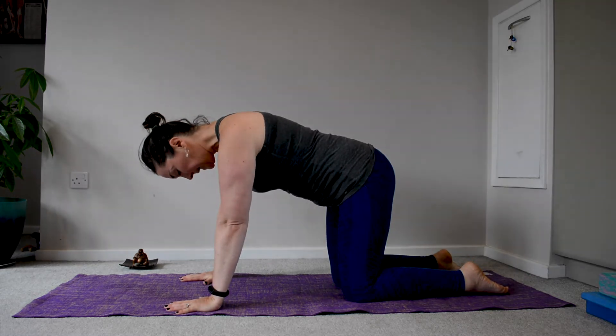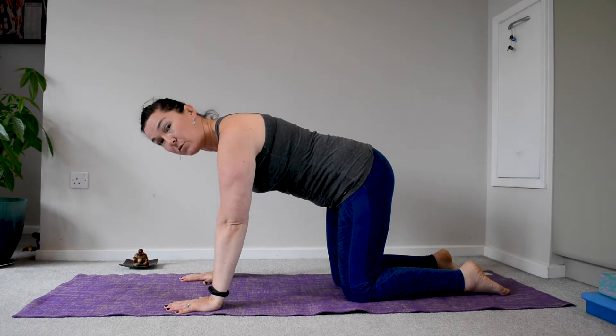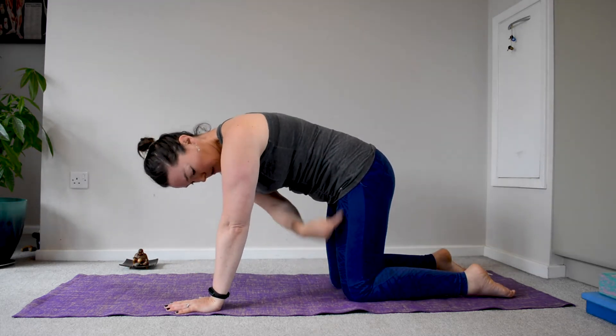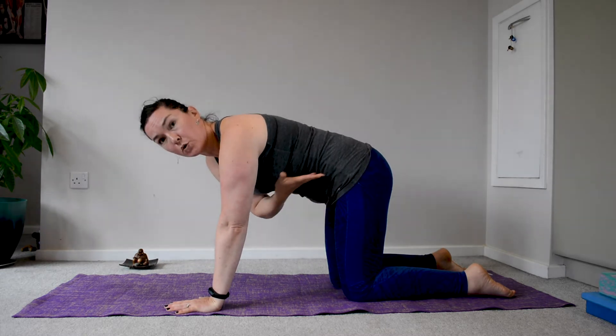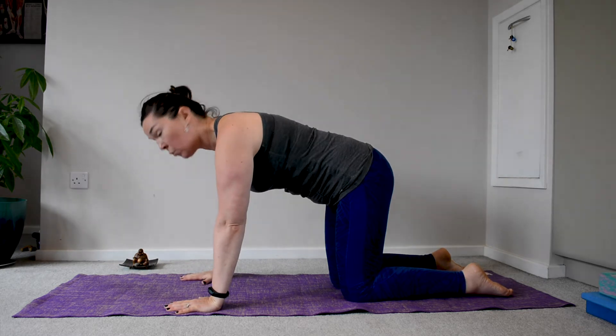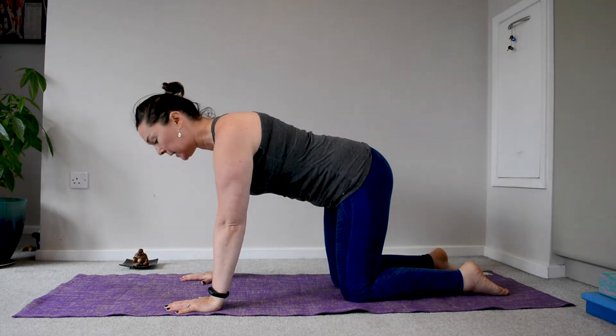The knees are hip-width apart, so they have a little space, and they are under the hips. From the torso to the hip to the knee, it's more or less a 90-degree angle.